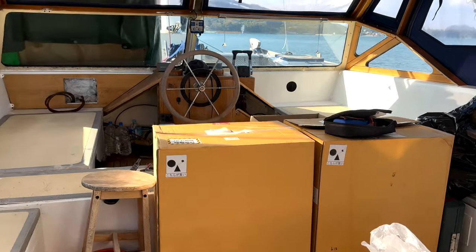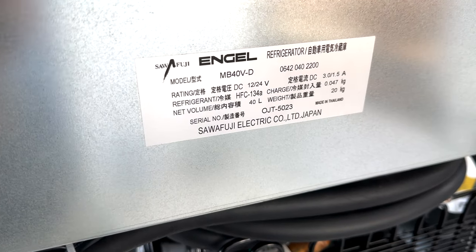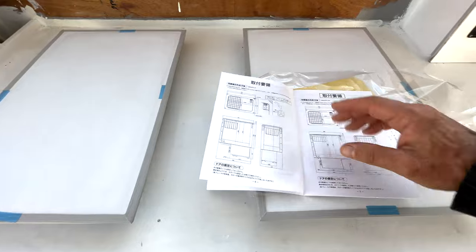Fridge and freezer boxes — there are the angles, and there's a lot of guidance: don't do this, don't do that. That's what I need.